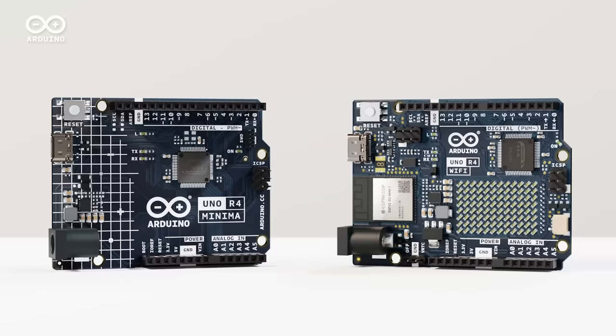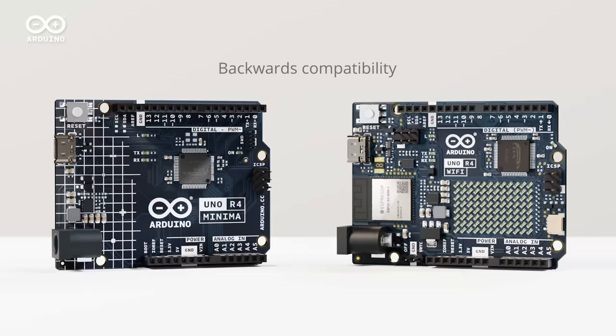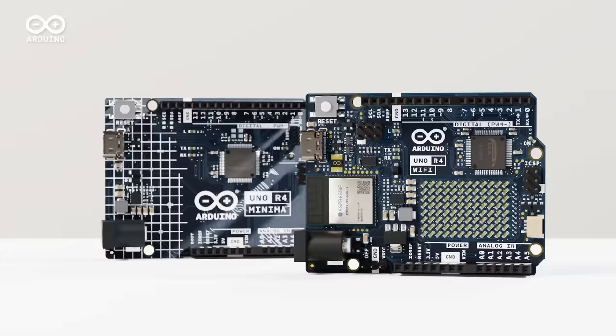Forget any memory limitations. The Uno R4 Minima allows you to bring past projects into the future and empower the electronics you already have with unprecedented computing performance and voltage range. And to do even more, connect your creations — it's easy with the Uno R4 Wi-Fi and Arduino Cloud.